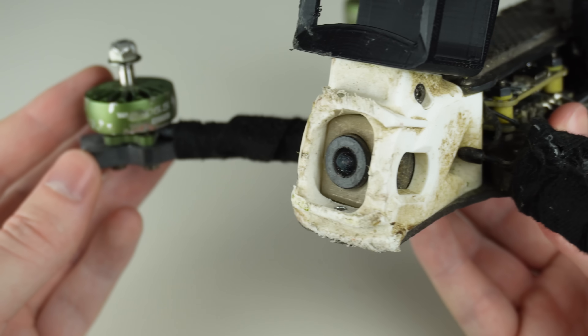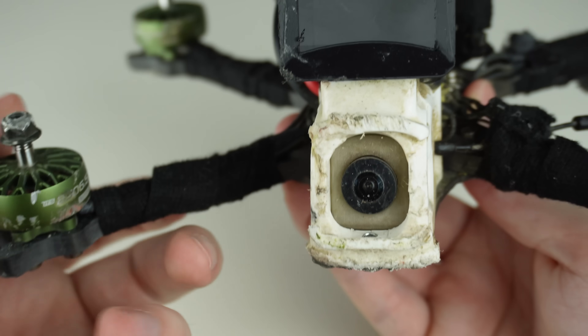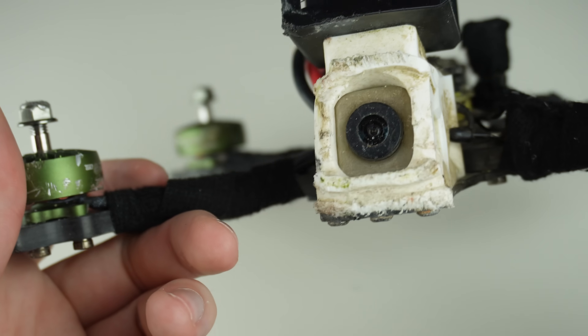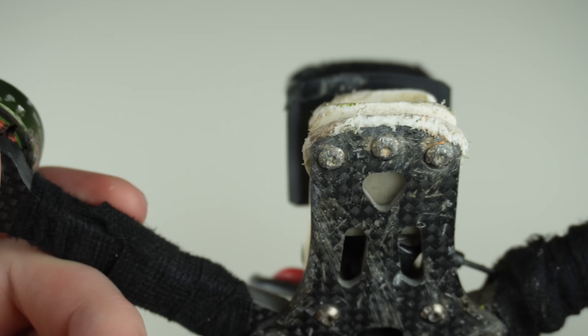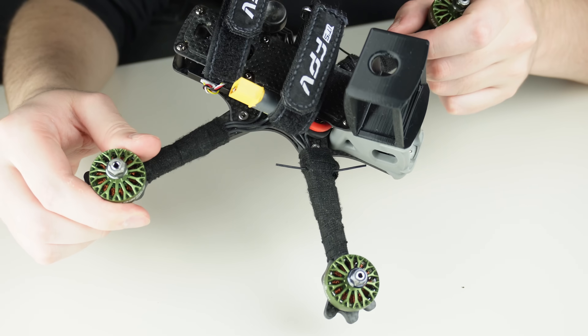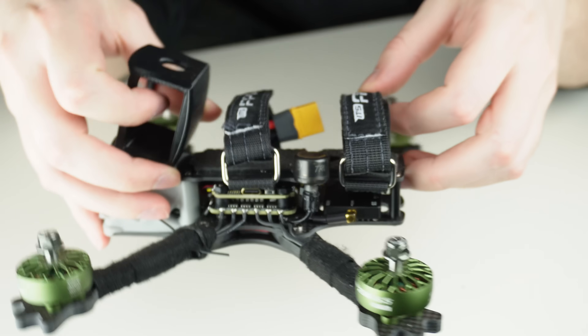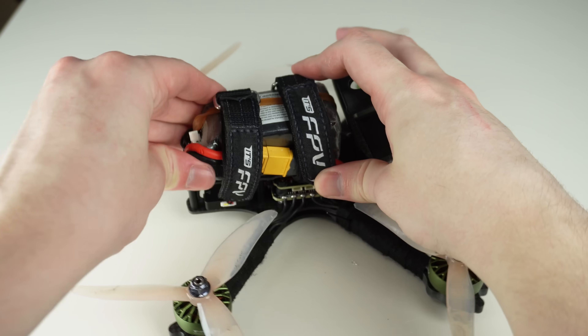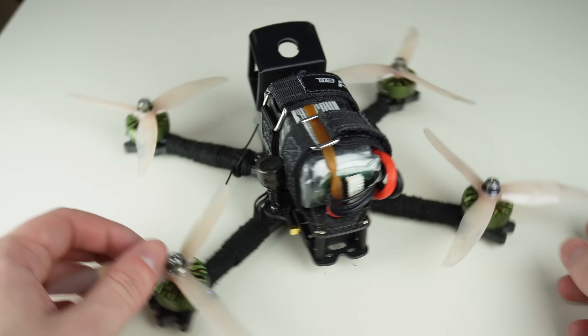On to the next point: put all your fragile parts as deep inside the frame as possible. That would be your camera and camera lens, your receiver antennas like ExpressLRS, your VTX antenna, your XT60 connector, your balancer connector on your LiPo, and any other small electronic parts that can break easily.